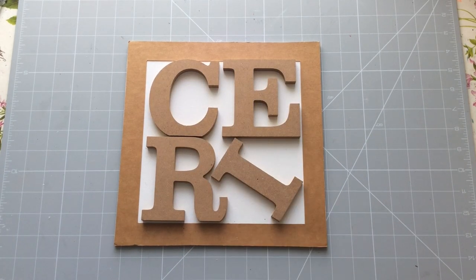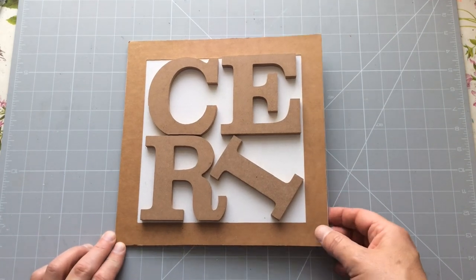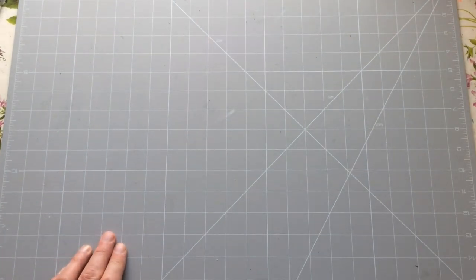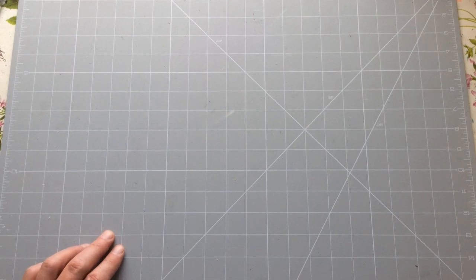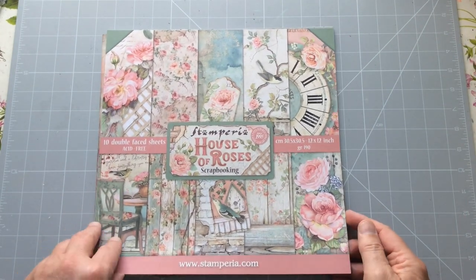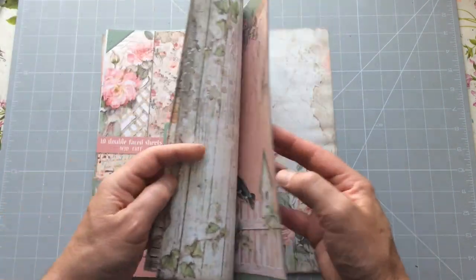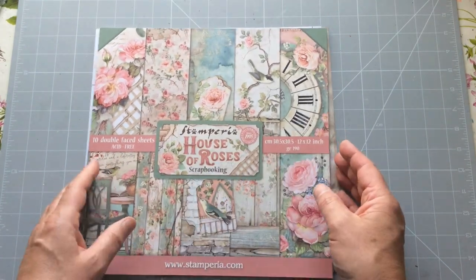Hello everyone, Kerry the Crafter here — that's C-E-R-I the Crafter — and today we're doing another in our 12x12 series. What we're using today is a piece of paper or cardstock from the Stamperia House of Roses collection. You've seen me use this quite a few times before, so you know it's one of my favourites.